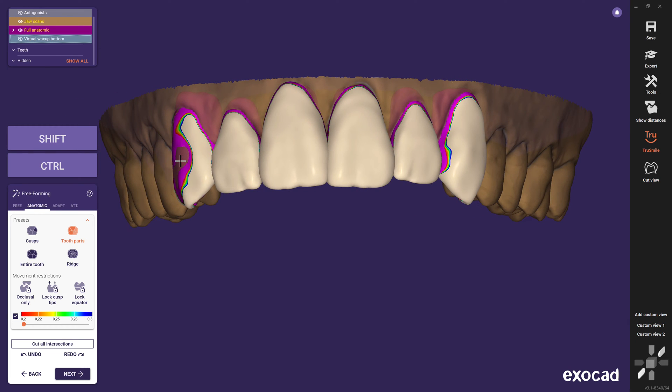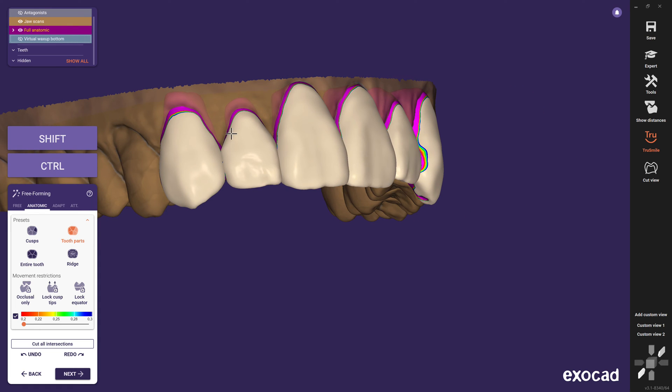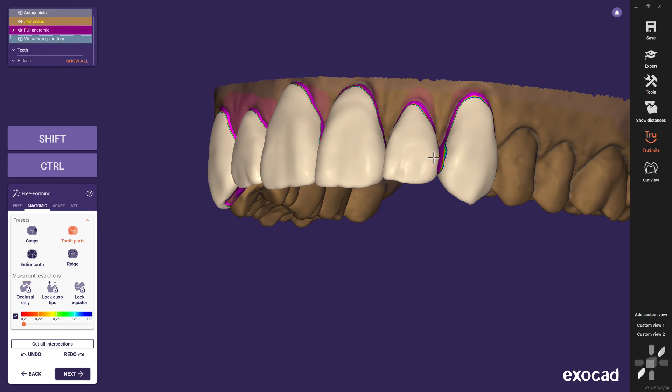Keep in mind that we have no layer of minimum thickness like a crown or bridge. Therefore, we can create a hole inside the structure if there is no material at all. If you design a virtual wax-up or mockup model, this visualization is not that essential. For a clip-on, on the other hand, this is a great advantage.